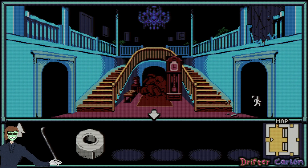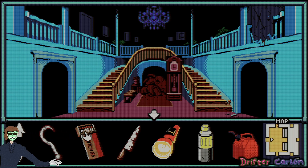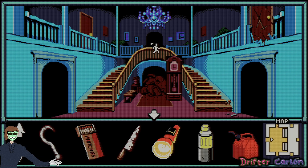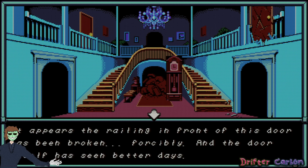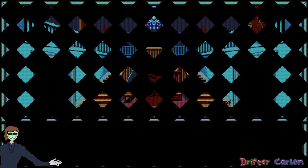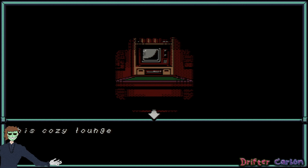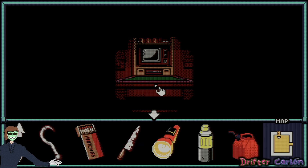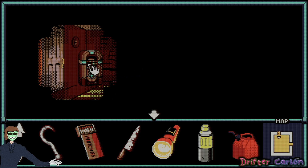I'm going to try going up the stairs now if I can get there without running into our friend. Without being able to see, I need to actually use the flashlight on the darkness. The flashlight chases away the darkness, revealing a central archway and two wooden doors on the second floor. This door over here looks pretty gnarly — the railing has been broken forcibly and the door itself has seen better days. Let's try going in anyway.